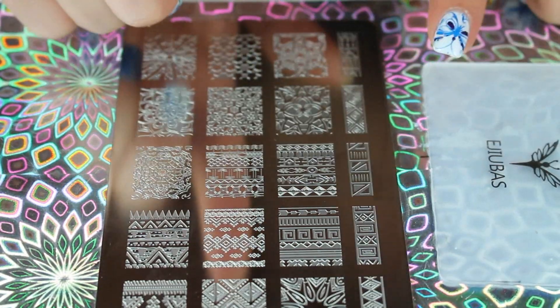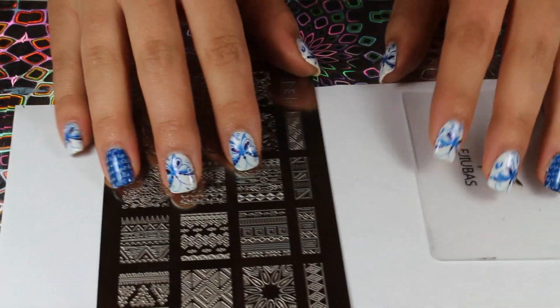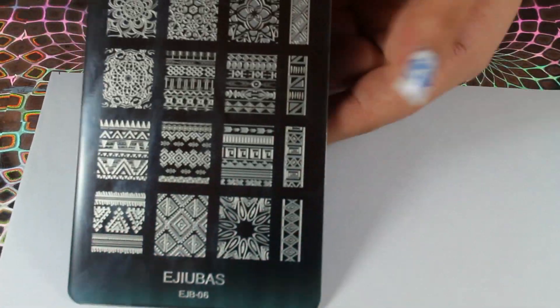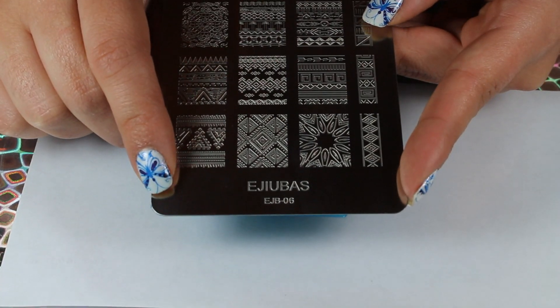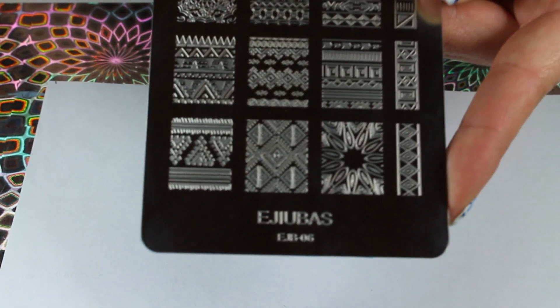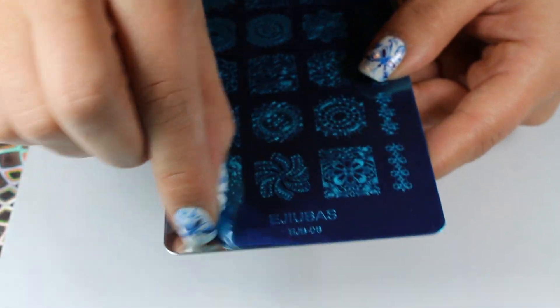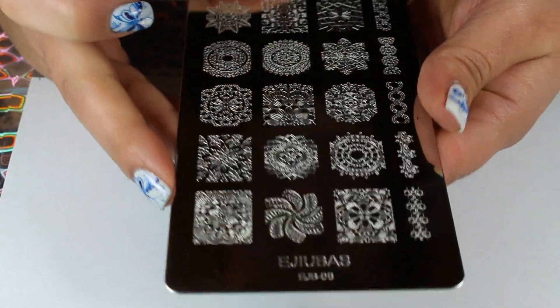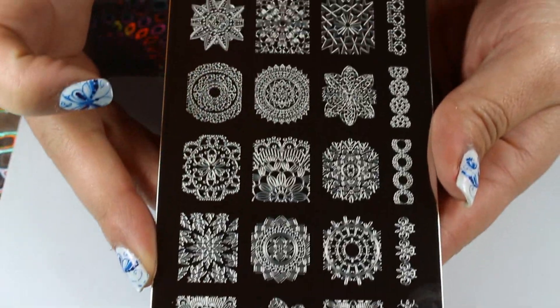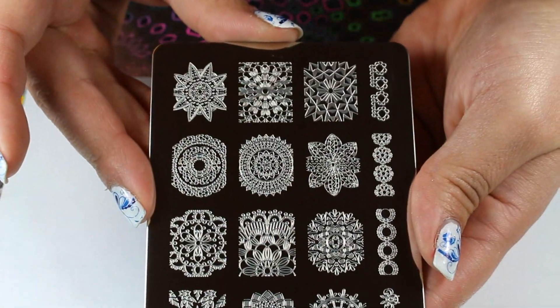I am going to show you this plate right here and a couple of stamps, but first I need something to stamp on. I found some recycled paper that I'm going to use and we're just going to go ahead and get started. These plates are double-sided and they are from Juba's — I'll leave links down below. This plate is Plate 6 and these are really cute designs. I love these ones. They come with blue film so you want to remove that. They are really intricate mandala designs and I love that they have these single ones here like the single lines.